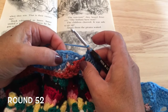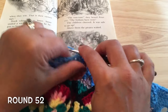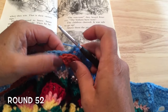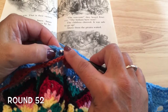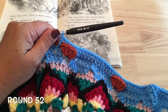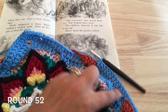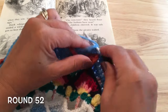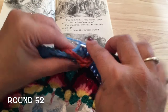Start again with those three double crochets behind the shell and not working over any other chains — one, two, and three. Then start in the next double crochet, working around the chain again for 13 double crochets. Repeat that of the three behind and 13 double crochets for a total of four times.